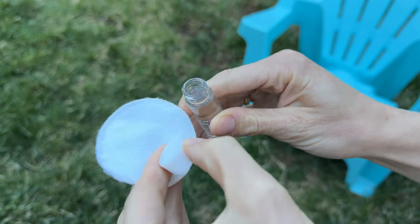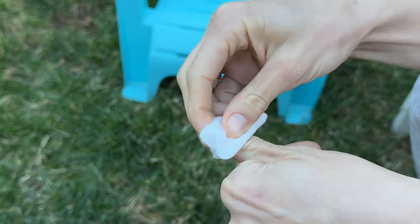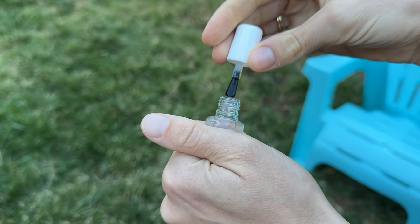The first step is to prep your nails. Pour a little bit of the solution onto a pad or a cotton ball and just go ahead and wipe each nail to get all of the oils off.